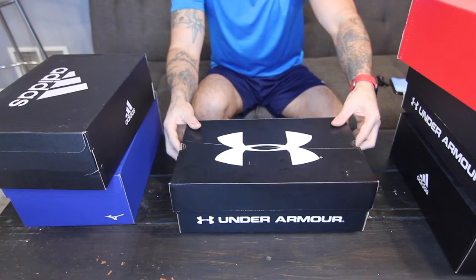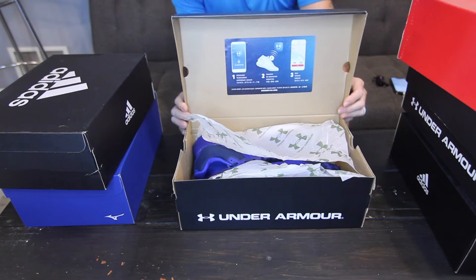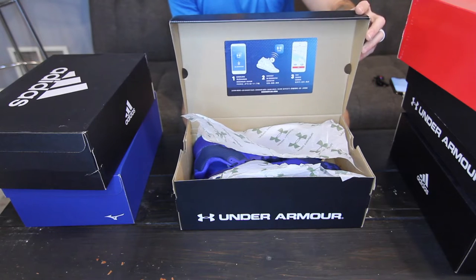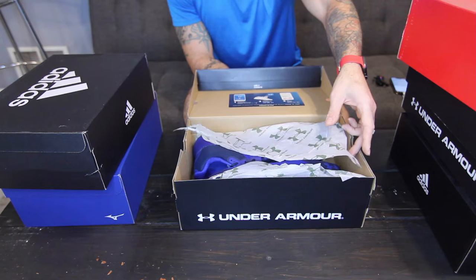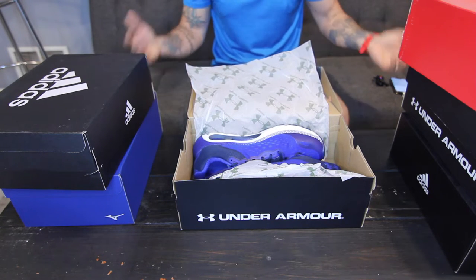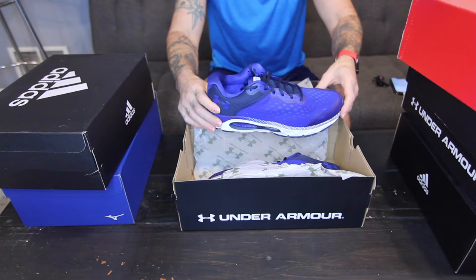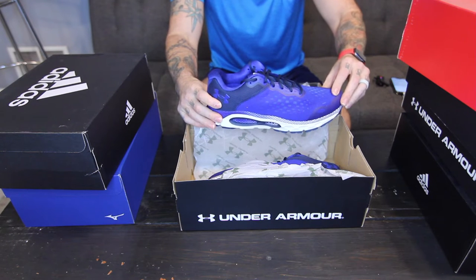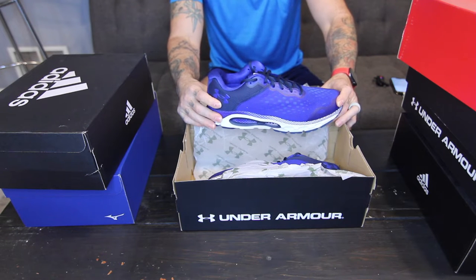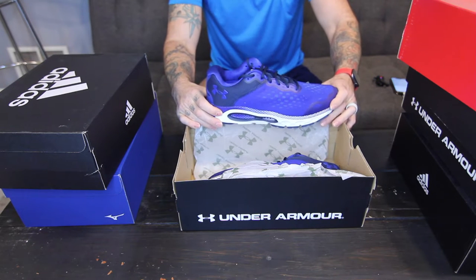Let's start with the Under Armour HOVR Infinite 3s. Their big selling point is that they have a chip in them that, when you're running, you can connect to your phone through an Under Armour app and it'll track your route. For me, that's not that big of a deal because I take my phone with me all the time anyway and track through there and also with my watch. So if the price is inflated because of that — this shoe can range from about $120 up to about $140 depending on size and color — that doesn't really mean much to me.